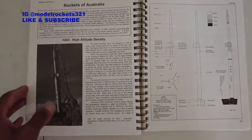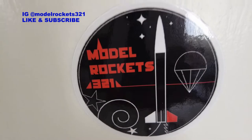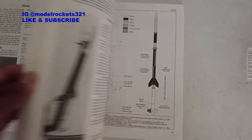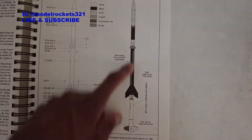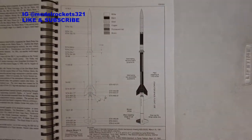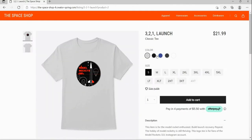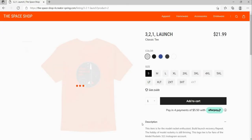Thanks for stopping by - like, share, subscribe to the channel. Be sure to check the links, get a logo t-shirt from Model Rockets 321, show your support, and send me a picture and I'll put you on my Instagram. This is Model Rockets 321 - like, share, subscribe to the channel. Visit the Model Rockets 321 Space Shop for logo tees, mugs, and other space-related merchandise. Subscribe to the channel for more videos.